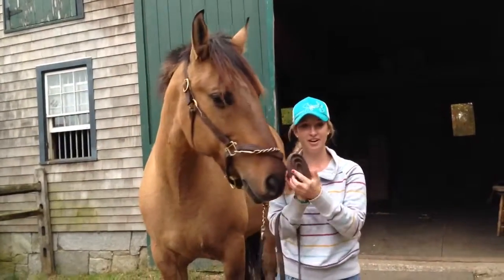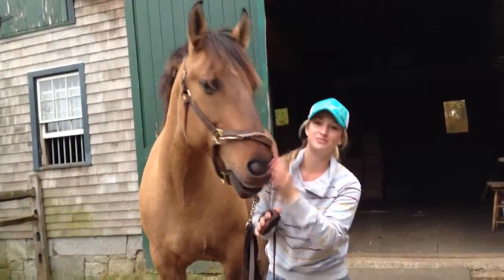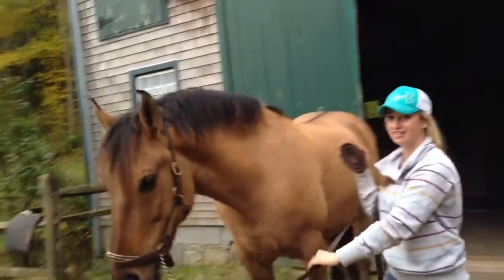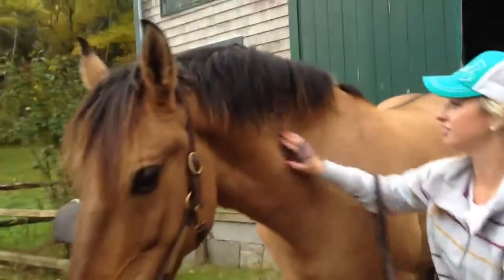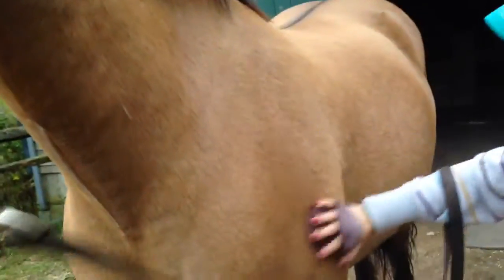We take our curry comb, and this is going to get all of the dirt out of his coat. What you do is you do circles all around his body to get the dirt out.